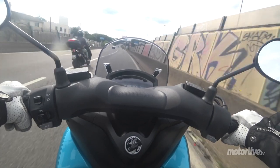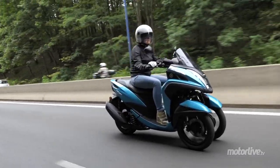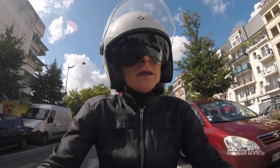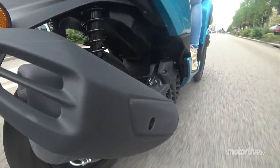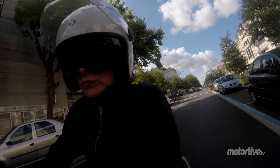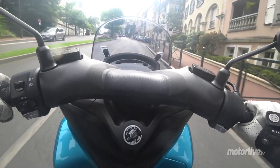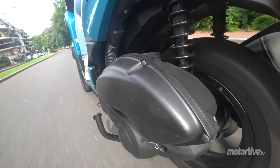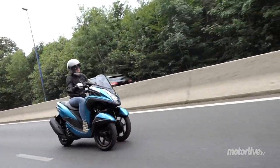Nous avons même pu améliorer cette vitesse maxi à 115 km/h compteur et 106 au GPS, à la faveur d'une légère descente. Le gain est vraiment sensible à bas régime, mais c'est en arrivant vers la vitesse maxi qu'on le sent encore plus, au niveau des reprises notamment. Ce qui fait qu'on peut évoluer beaucoup plus sereinement sur voie rapide. Surtout que la jante arrière est passée en 13 pouces, ce qui est sensible sur la stabilité.